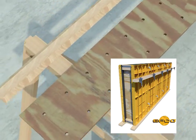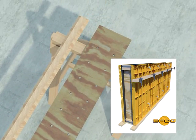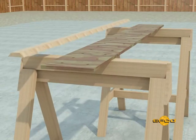Bulkheads are fabricated on the jobsite with holes drilled to accommodate reinforcing steel. Keyways are added as required.